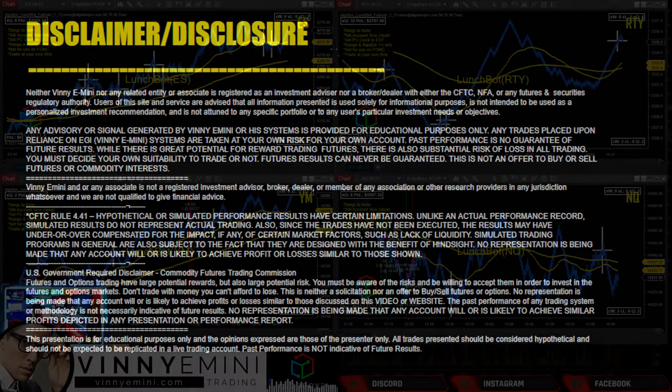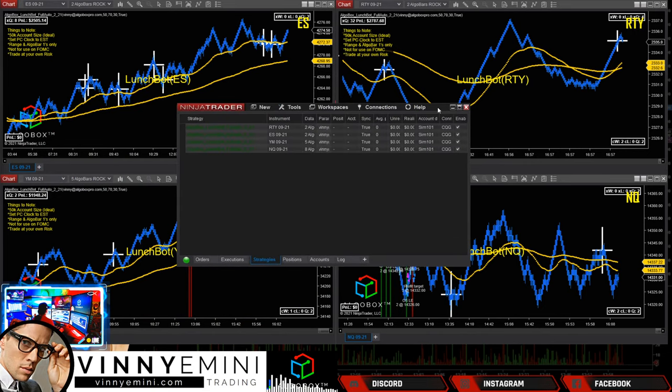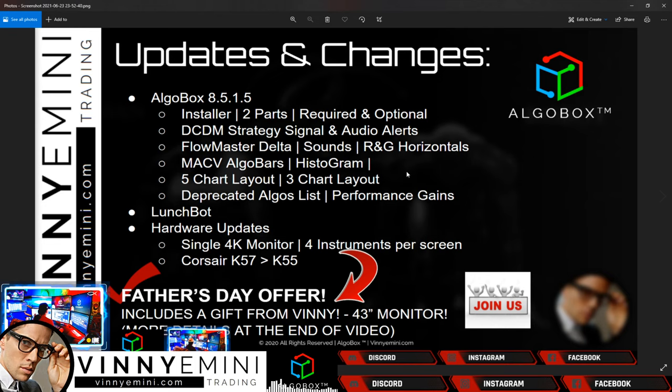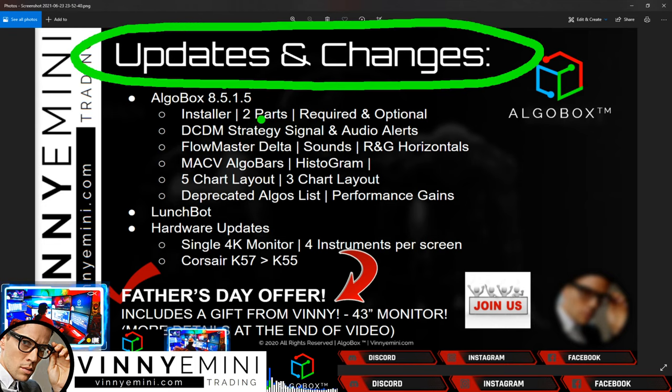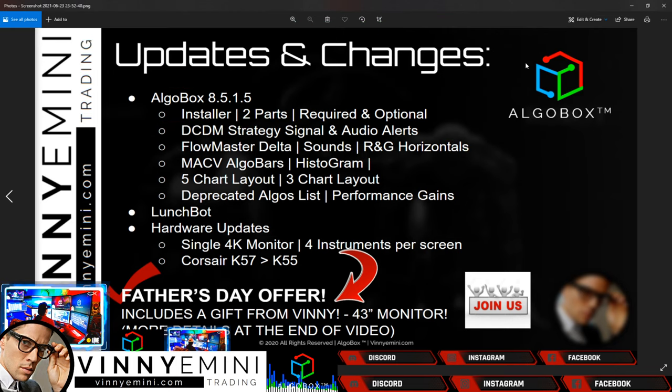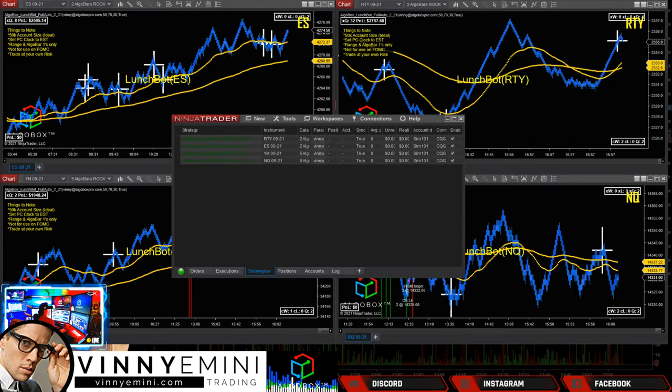Let's come back down to the training window. Start right here in the control center if you are getting your LunchBot set up. The prerequisite for this video is the previous video we did covering all the updates and changes in AlgoBox 8.5.1.5. If you watched older videos on installers, those still apply, but we just did an update — go check out the latest video titled 'Updates and Changes.' I'll put a link in the description.